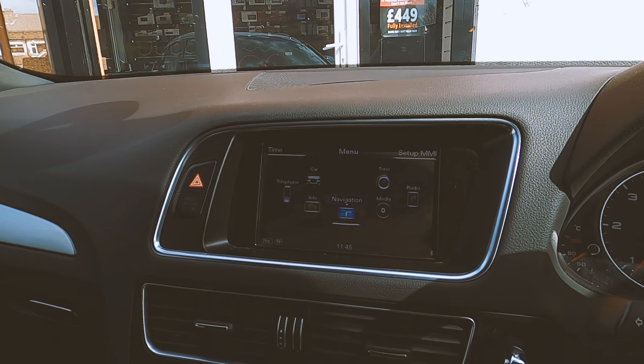But if you do want to use wires, you can also connect that way. So you've got full CarPlay running on the original screen. You can also use your controller to control the system, so you can bring up your maps on the system. And you also get full audio support as well.